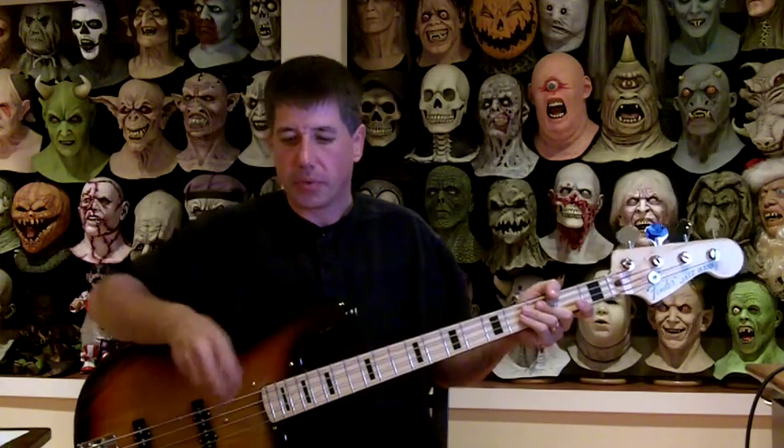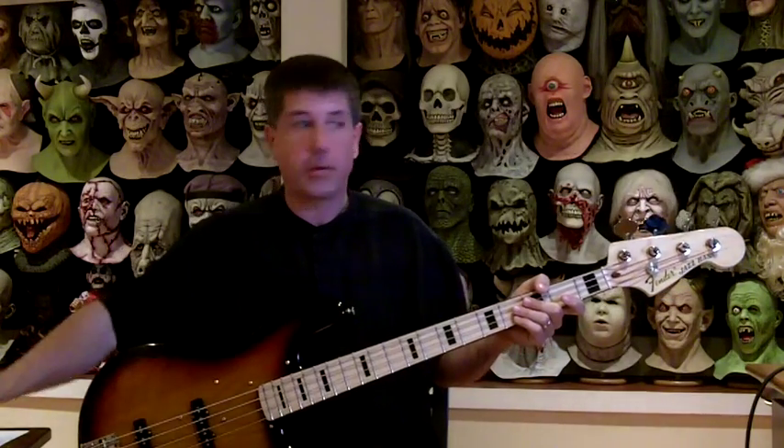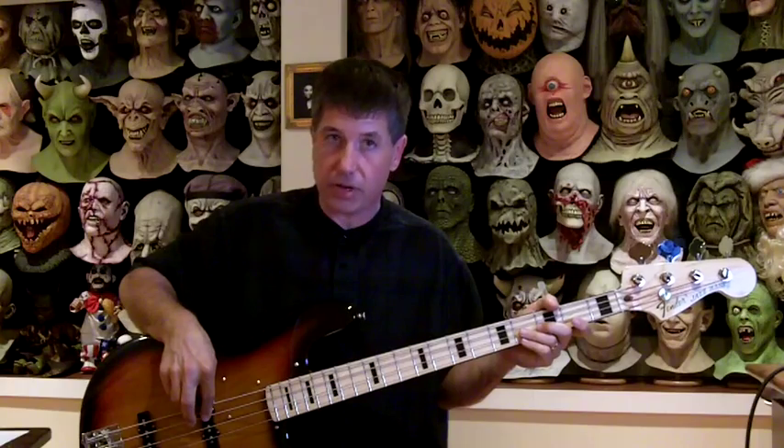So if I'm just playing with my index finger — without muting, and then once I start muting — all that involves, really, is just once you strike the note, bringing that finger back up very quickly and just resting it on the string. It's like that. So lift it up, and then just drop it on the string.